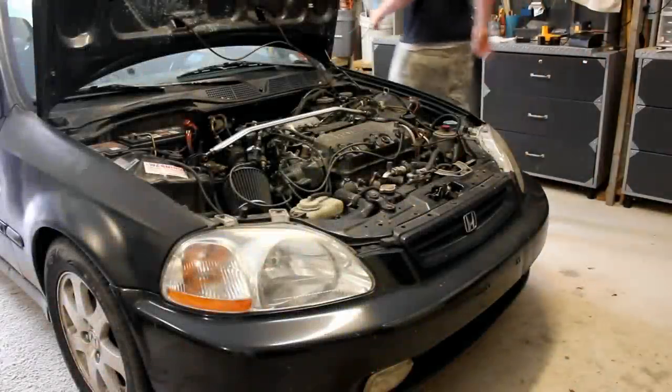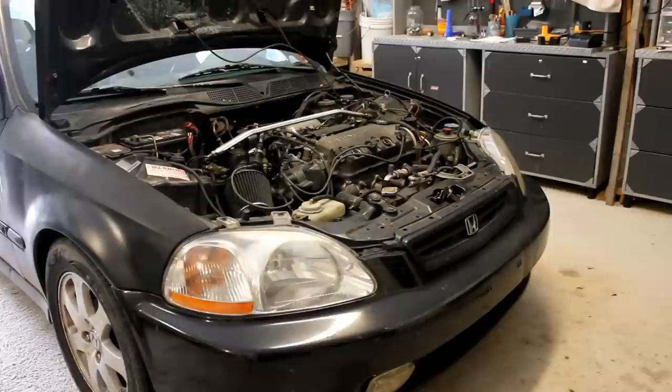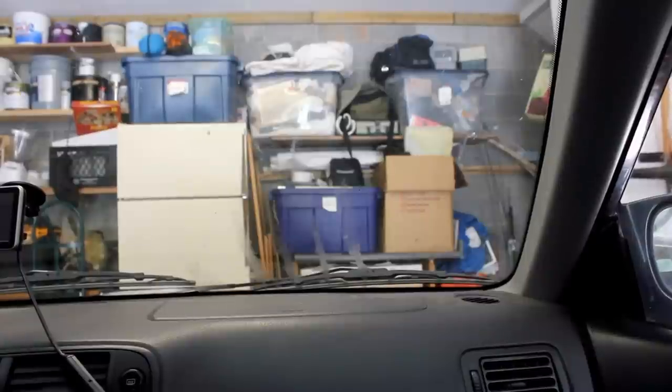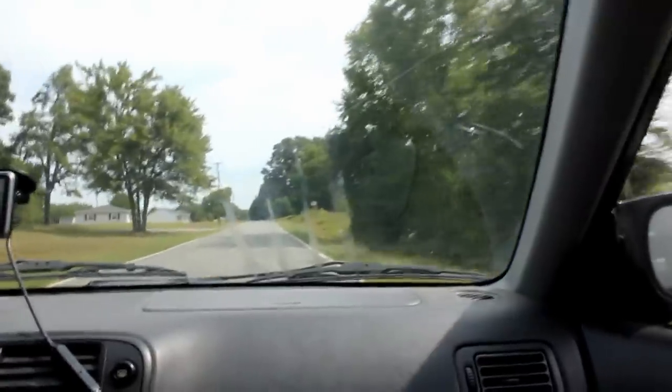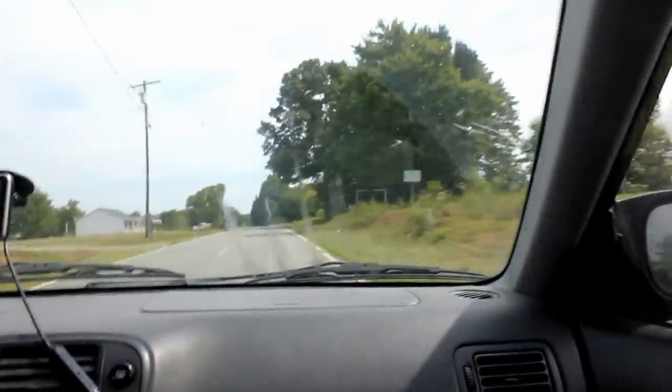Alright guys, here's what it's going to sound like when it's running on just two cylinders. This is the test drive for the two-cylinder Civic — it's riding a little rough, but that's what you can expect from just two cylinders.